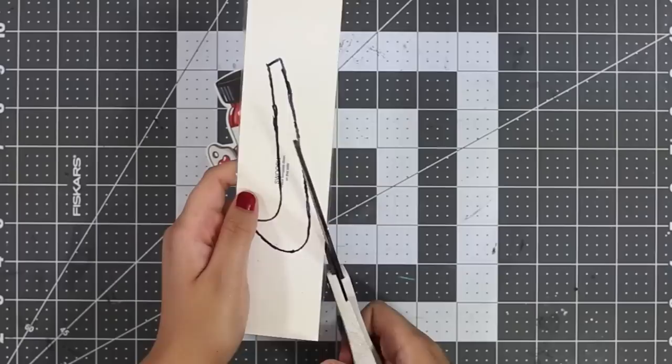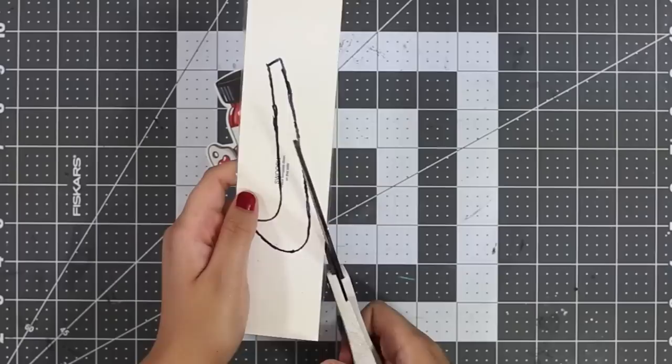When done tracing, remove the template vinyl from the shoe. Now that we have our area traced out, go ahead and place it on the back of the Sneak Owl. Grab a pair of scissors and cut around the outer edges of your tracing — this will leave some room for any adjustments if necessary.